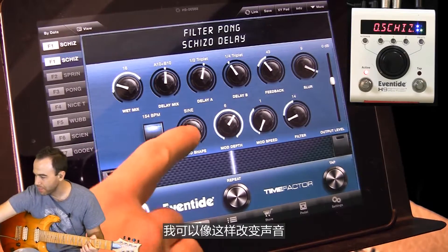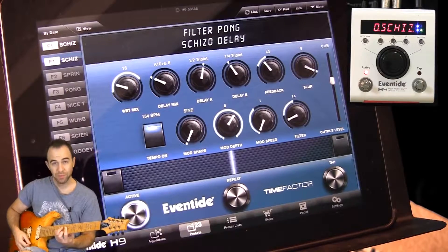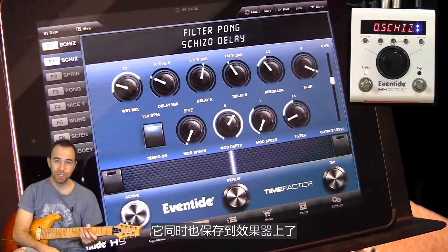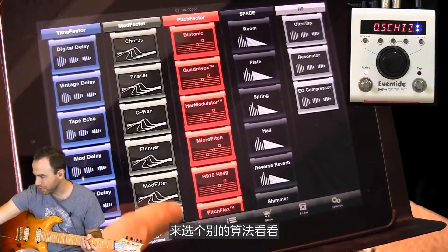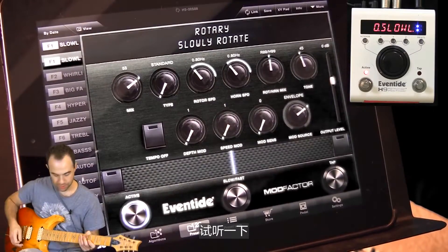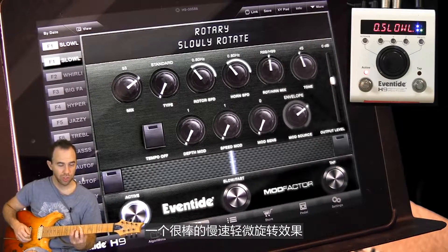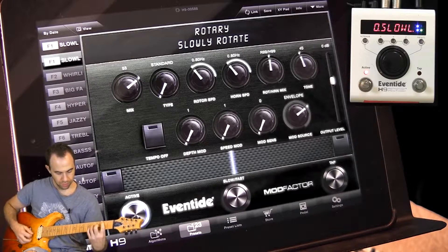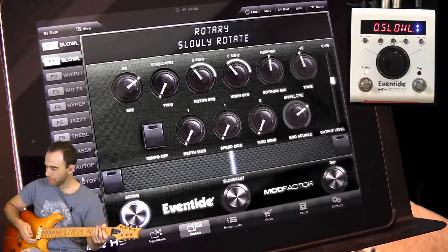I can come in, I can change the wave, I can change the mixture, the wetness. To do anything I want with it — then I can save it on the iPad and it shoots it right into the pedal. Let's choose another algorithm just to take a look. Let's go to rotary and take a listen. It's a nice, slow, subtle rotary. Very cool.